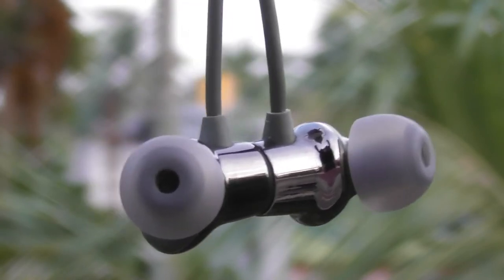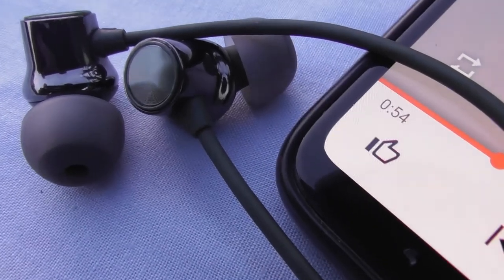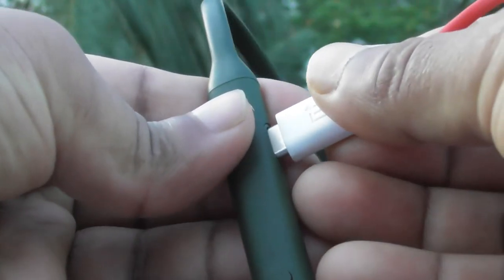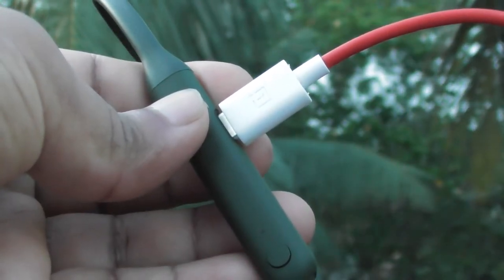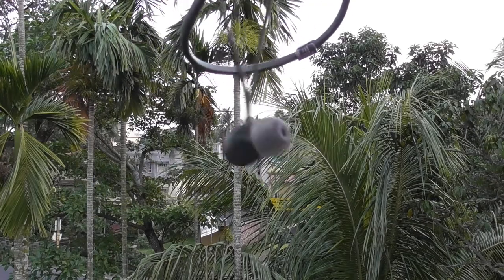Before talking about sound quality, let's focus on unique features first. Warp Charging on earphones — just charge them for 10 minutes and you will have enough juice for the whole day. Number two, just attach them magnetically and they will pause the music as well as enter sleep mode.